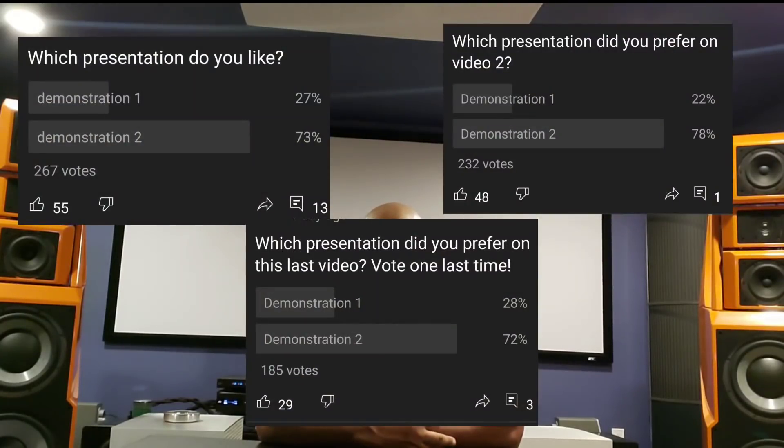With regards to the MSB and dCS shootout, it's clear that the majority of you all selected demonstration number two on all three videos. I can understand why a lot of you selected number two as your preferred sound with these Wilson Audio Alexandria XLFs that are next to me. Remember, I've said it many times — this is about synergy, about matching components.